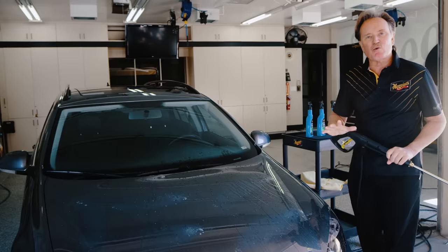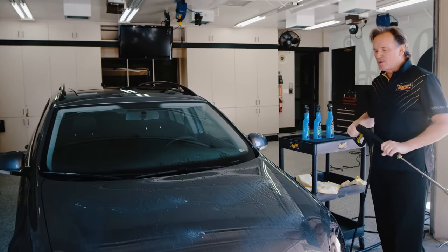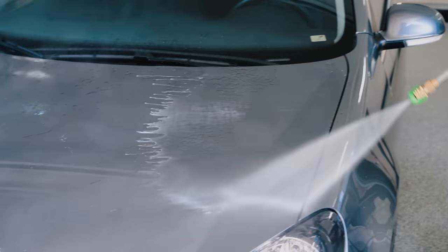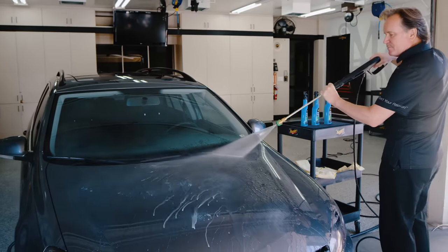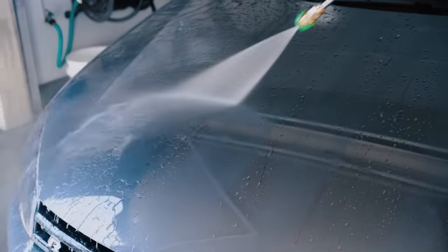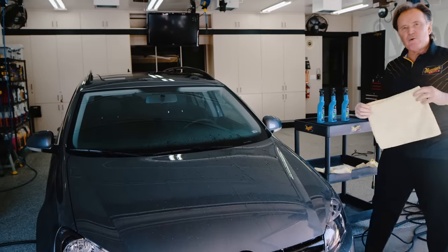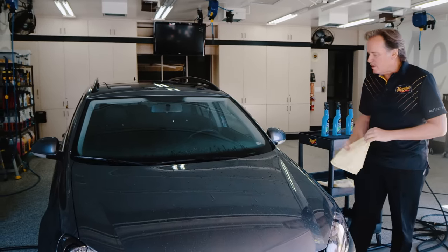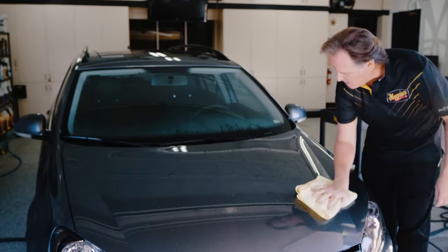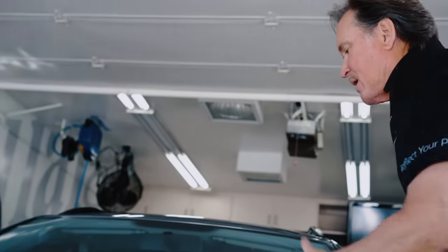You don't need a pressure washer — a regular garden hose with a nozzle on a firm setting will do every bit as good. We simply rinse this off and now we can dry the car as you normally would. What you'll notice when you're drying the car at this point is that the water is evacuated very quickly from the surface.